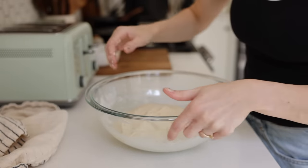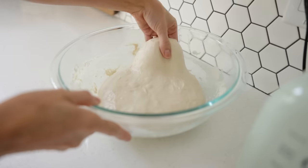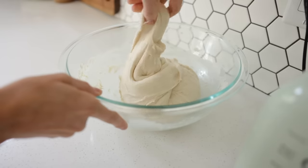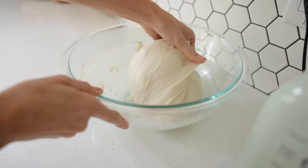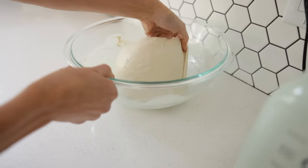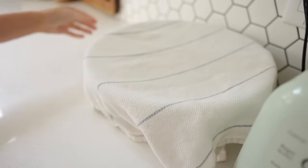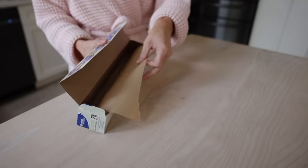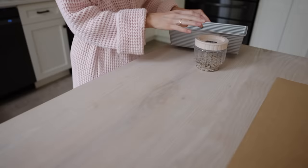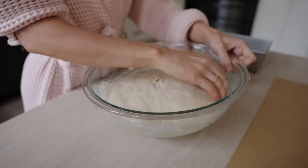I'll do about 10 stretch and folds, and then a couple hours later you can see the dough is creating more of a structured form. For this dough, sometimes I get to about two to three stretch and folds during the day, sometimes it's more like six or seven. It is a very gracious dough — if you're having a busy day, she is going to support you through it all and you will still yield quite a nice loaf of bread.